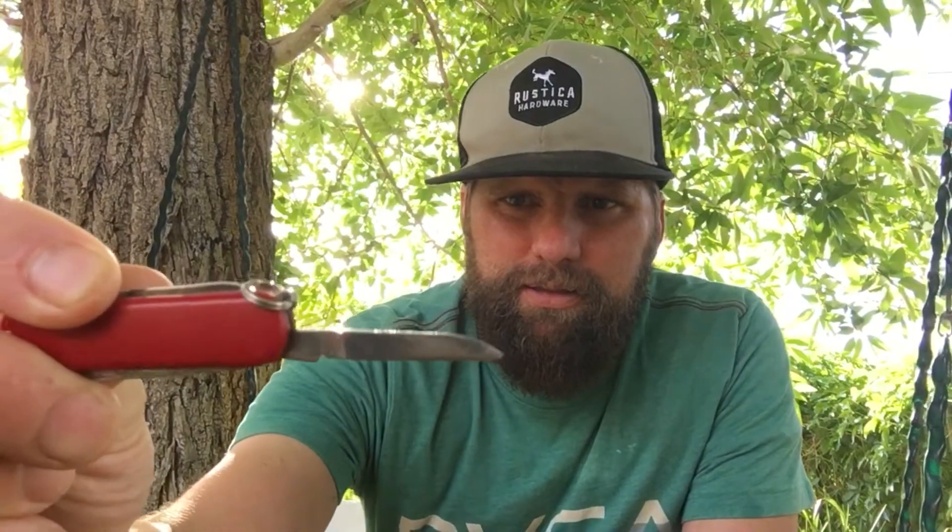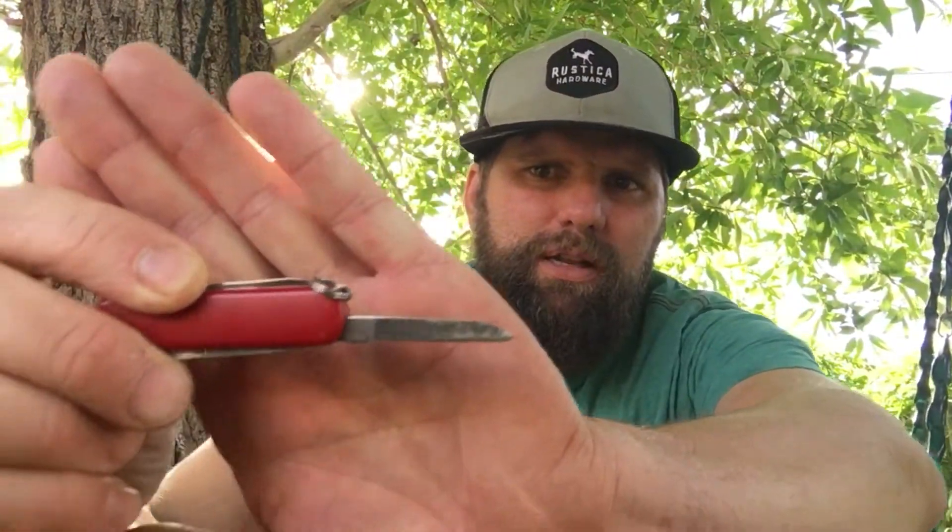I'm gonna start with my smallest knife, and it is my Swiss Army knife. It has a little blade, probably an inch and three quarters. It also has a file and scissors. So this will be my smallest blade that I own.